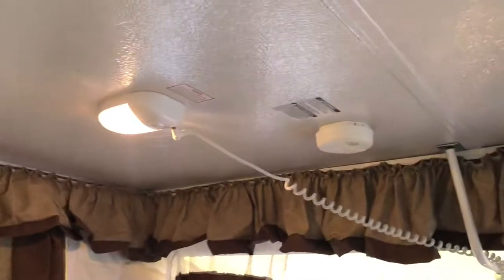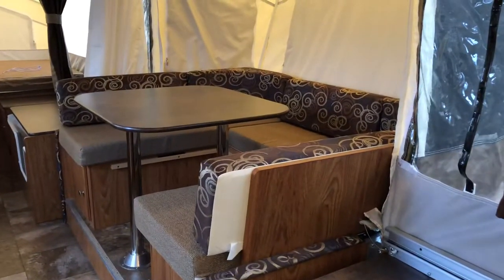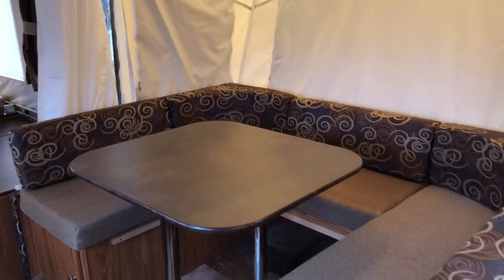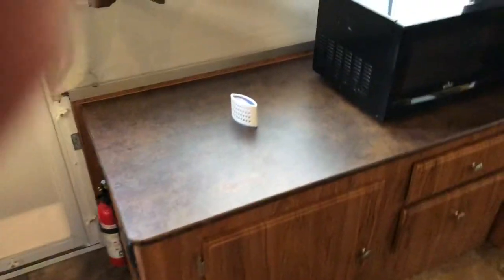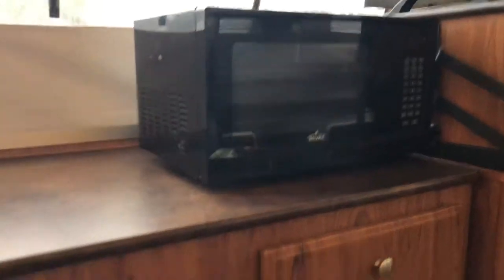I'm going to lean up against the king side so you can get an idea of the spaciousness and the distance from one end to the other. Here's the u-shaped dinette table with the bump-out. I had a family of four — two kids, my wife, and myself — and we fit comfortably at this table playing cards, watching movies, and eating when the weather wasn't nice outside. Opposite the table is another cabinet with more storage, and there's a microwave I purchased that I'll leave with the unit. Here's another storage compartment — there's a wheel well on one side that takes up a little space, but there's still plenty of room. I used it for pots, pans, and paper towels.